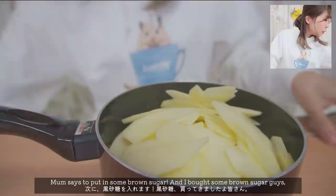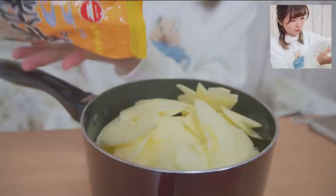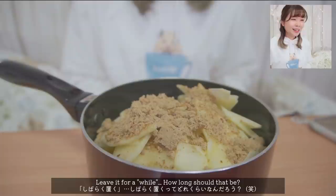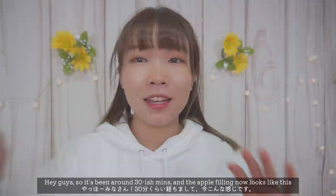Now that I have this ready in front of me, she says to put in some brown sugar — and I bought brown sugar, guys. I don't even know how much I should put in because she just says 'sprinkle sugar and leave for a while.' About this much? And then I leave it for a while — not too sure, but let's say around 30 minutes. I should mix this, so I'll mix it and leave it for 30 minutes. See you guys again in 30 minutes!